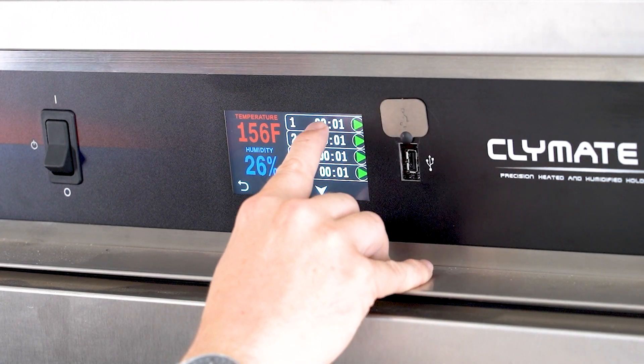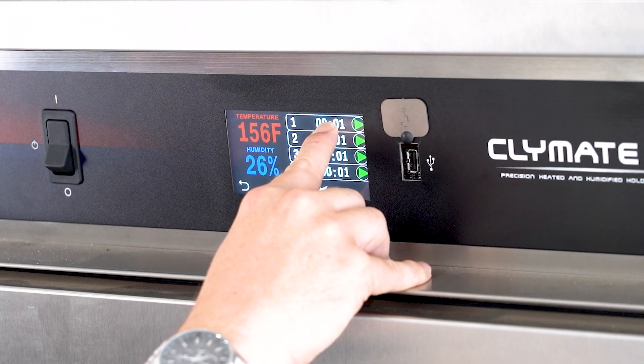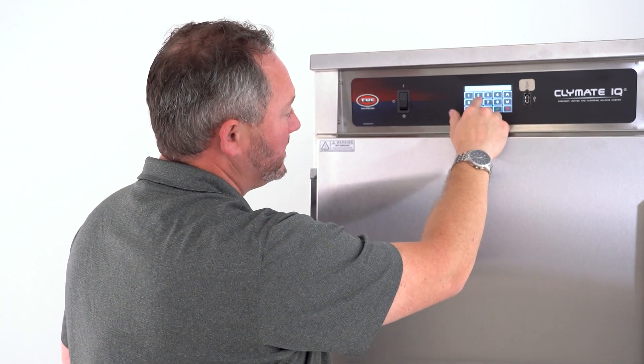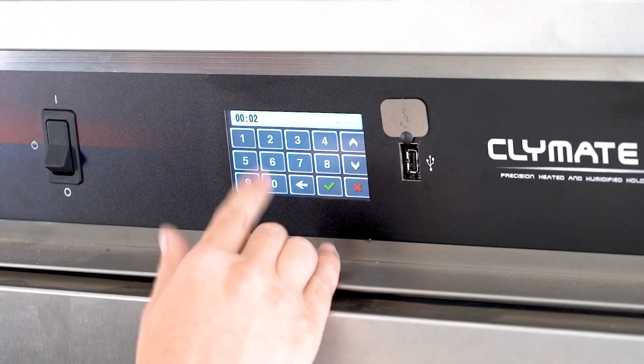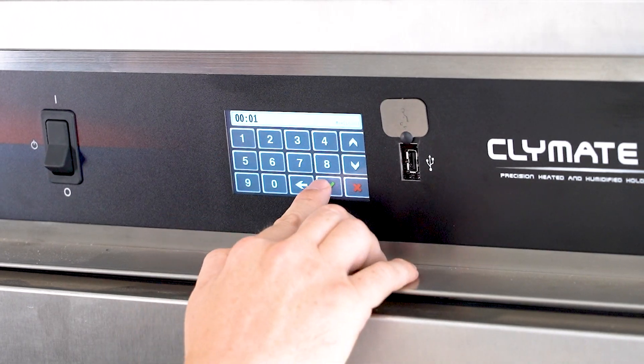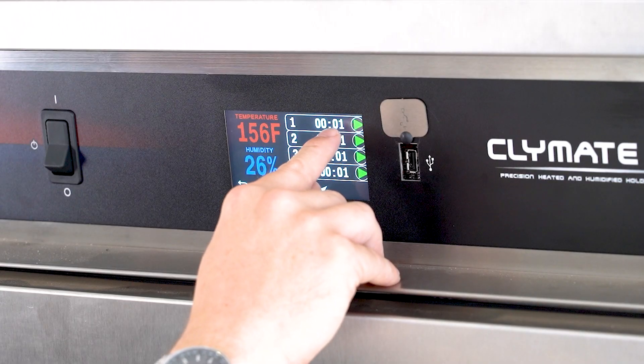As far as setting the times, you press and hold any of the ones you want to track for about five seconds. You're going to hear that audible beep, and then you can go in to reset it. So if you want to do two minutes — since this is all set by minutes — you just press two. For this example, we're just going to keep it at one, hit check to lock it in, and now you can see we've got a one-minute timer.